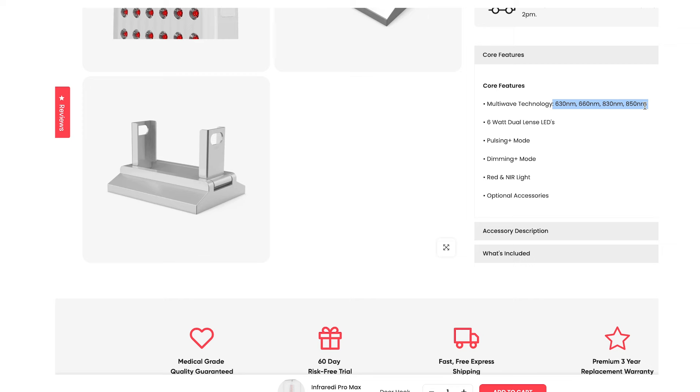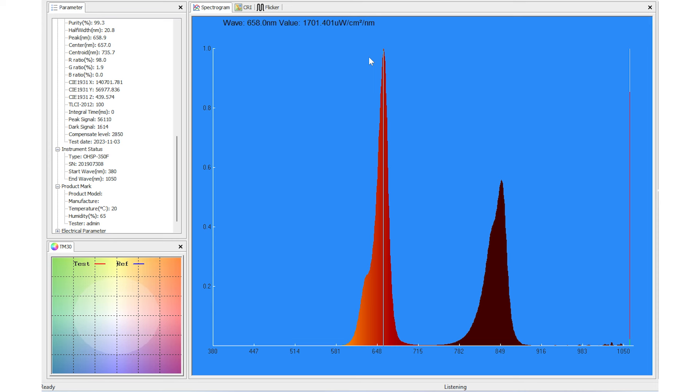With the first reading we see a peak at 658–660 nanometers and then a second big peak at 850. There are smaller peaks — one at 630 and one at 830 — but taking multiple readings across the panel, most of the light is still going to the traditional 660 and 850 nanometer wavelengths. Those smaller 830 and 630 peaks don't actually have much light going to them. I wouldn't be surprised if the makeup is more like a BioMax panel, where the majority of light goes to 660 and 850.